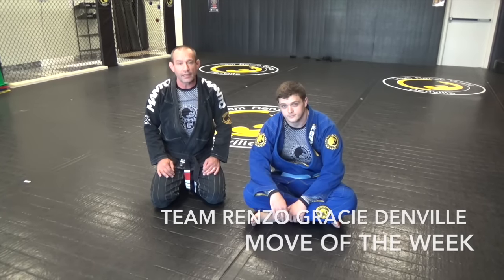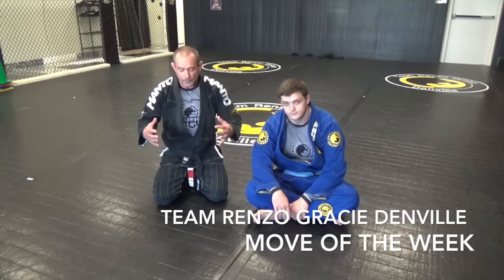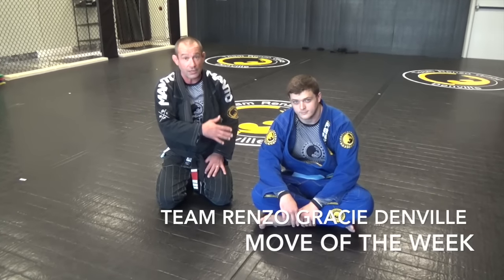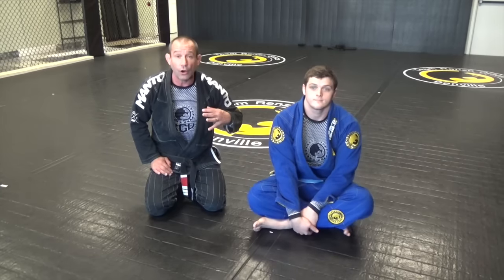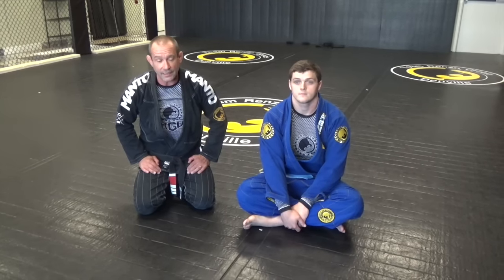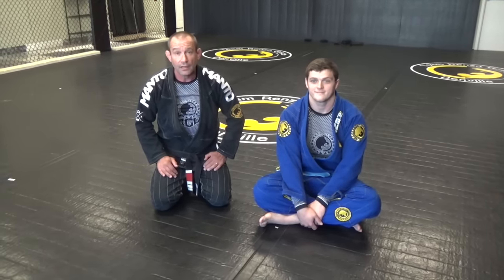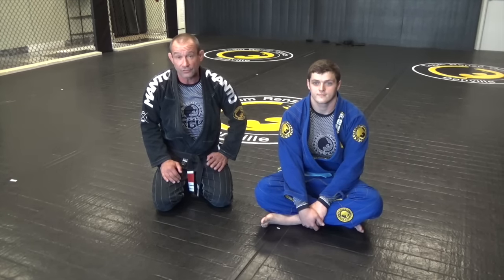Hey guys, Professor George Cernak, Team Heads of Grace at Denville. A lot of times I get into a position with a bigger guy, stronger than me, and he has closed guard. How do I open his guard? There are a lot of ways that he can control me, so I want to show you one of the ways I've learned that works very, very effectively for opening the guard of a stronger, bigger person and successfully passing.